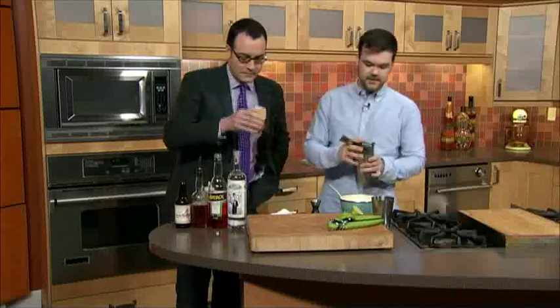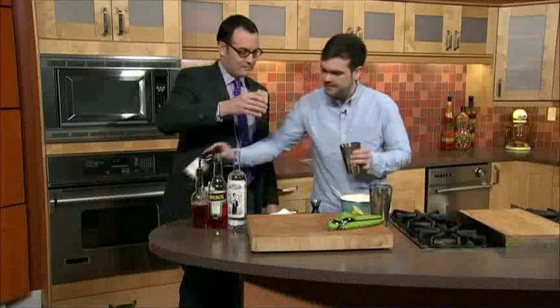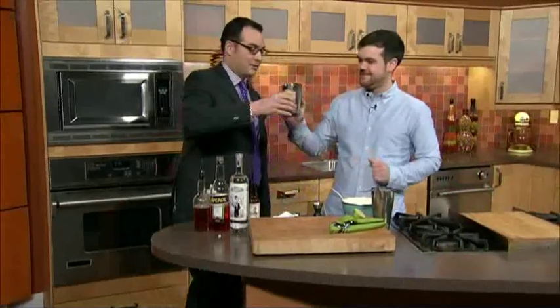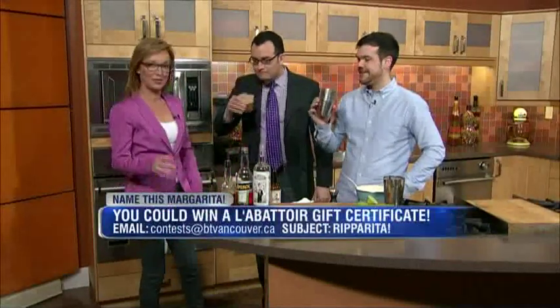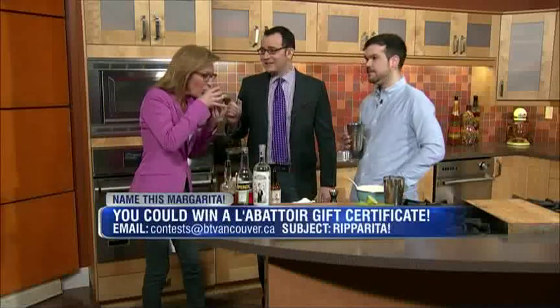Bottoms up! Cheers! Wait a minute — cheers to your health. Jody, you want to come in here? Yeah I do. Now if you want to win a gift certificate to Labatoire, you've got your chance to win — all you have to do is name the margarita. What's this called again? It's called a Ripperita. Best margarita I've ever had — Labatoire. So the rest this morning have their work cut out for them. Oh that is good. It is a good day to be you and me. I should get some salt in there too. Oh yeah. Fabulous.